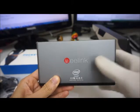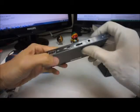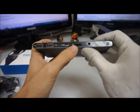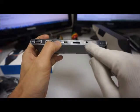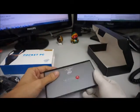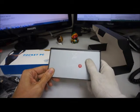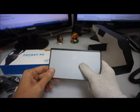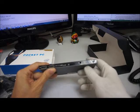This is the Pocket P1 TV port. On the device, it has two USB ports on the left, a micro USB for power, a SD card slot, and a micro HDMI slot, and the power button on the right. This device is with the Intel CPU, 2GB memory, 32GB in storage, and dual-band Wi-Fi too.